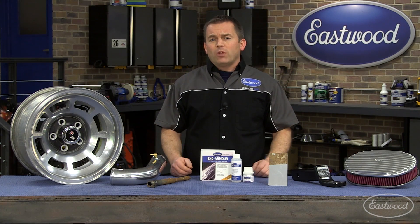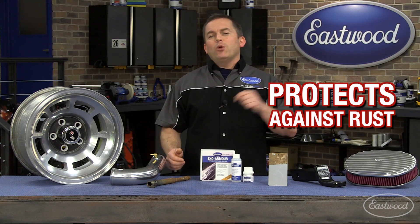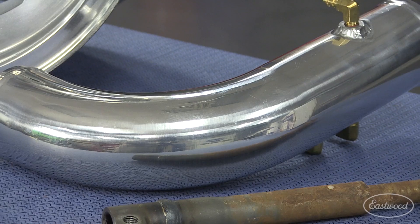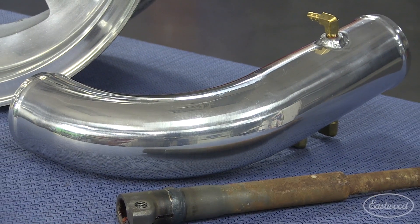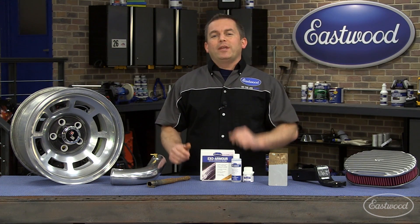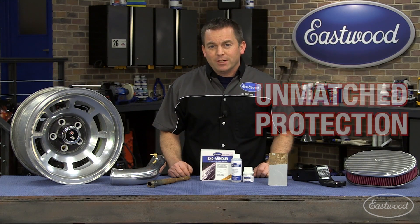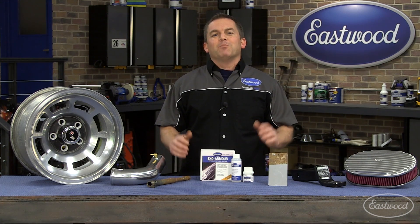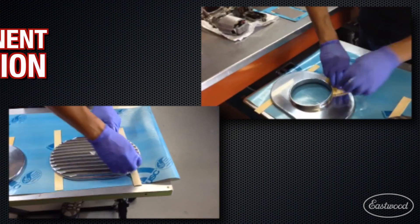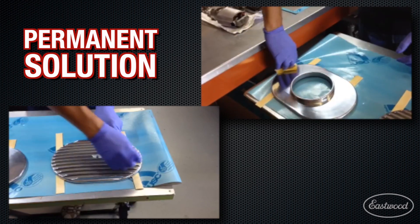You can even use it to coat brake and fuel lines and other undercar parts because it's going to protect against rust. It will even protect fiberglass, plexiglass and ceramic. Now there are other popular coatings available that claim to do the same thing as EXO Armor, but they're not even in the same category and really can't be compared because they don't even come close to supplying the same amount of protection. These other coatings are going to work for about six months, maybe, and then you're going to need to recoat. EXO Armor is a permanent impervious coating, plus it stays flexible and won't add a glossy finish.